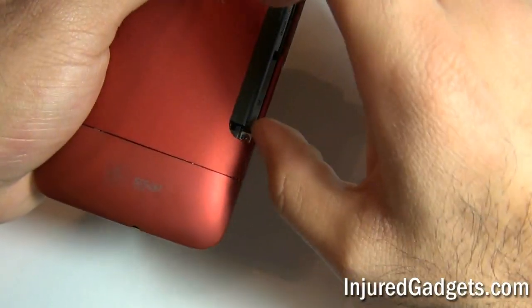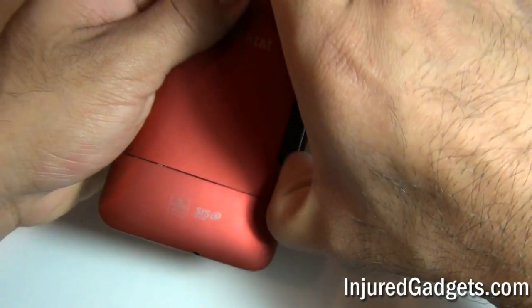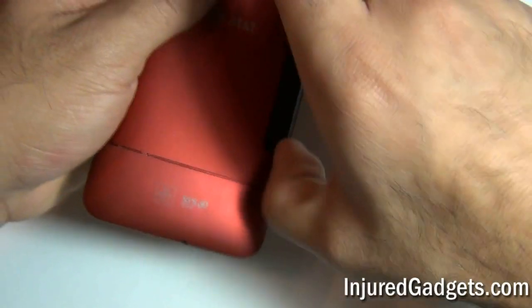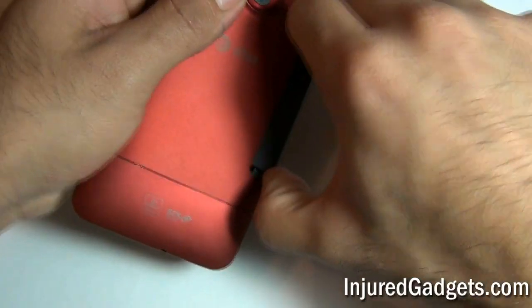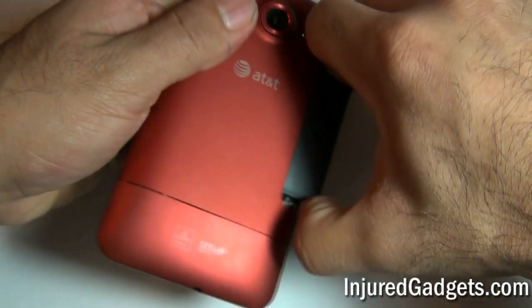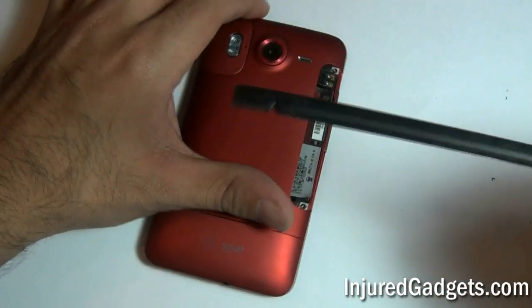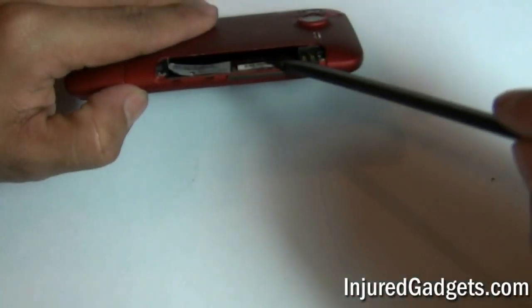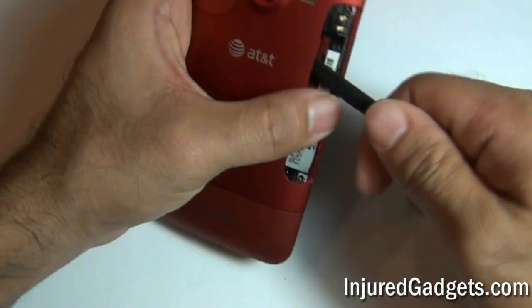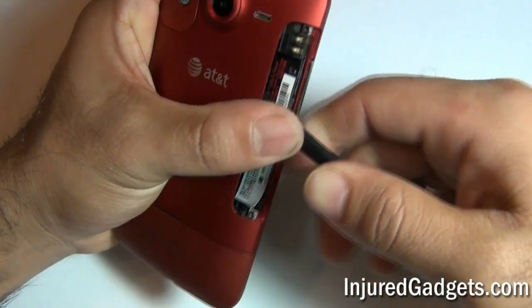Next, you will need to take out the battery, which may require a little bit of force as it is wedged into the actual brackets of the phone. With the battery removed, use a nylon spudger or safe open pry tool, stick it inside of the battery opening, and push up on the camera lens diffuser bracket.